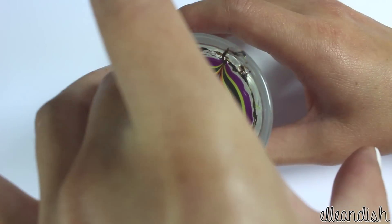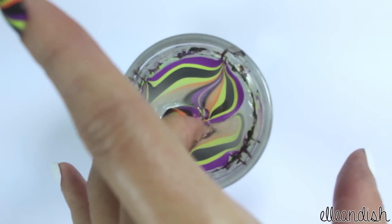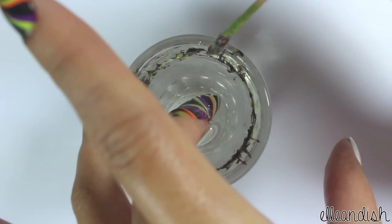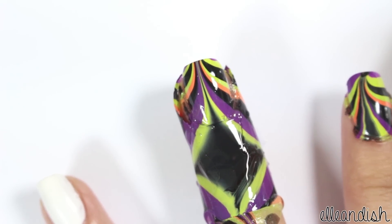Now take your taped up finger and dip it flat into the design. Take a toothpick and then clean up the surface of the water. Make sure to do this because it might end up on your painted nail. As you can see, the polish gets everywhere so tape is key.